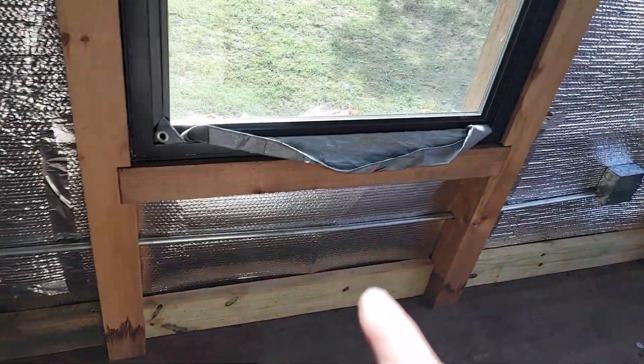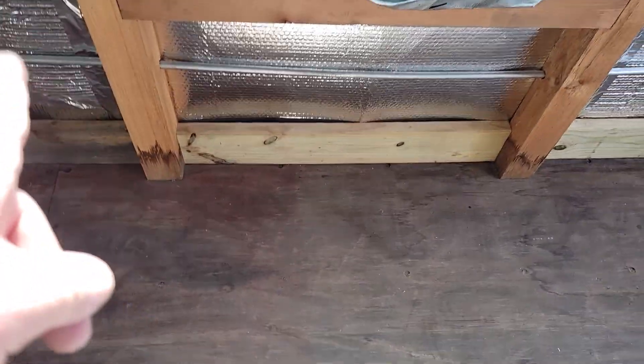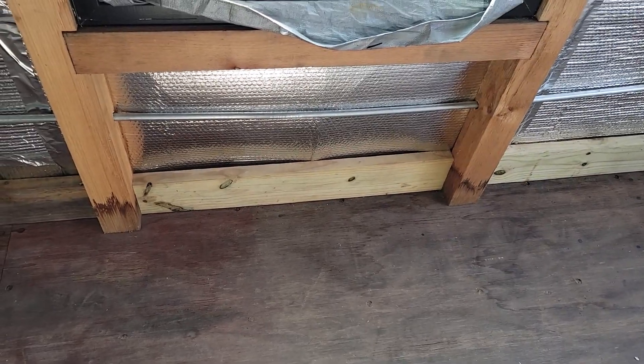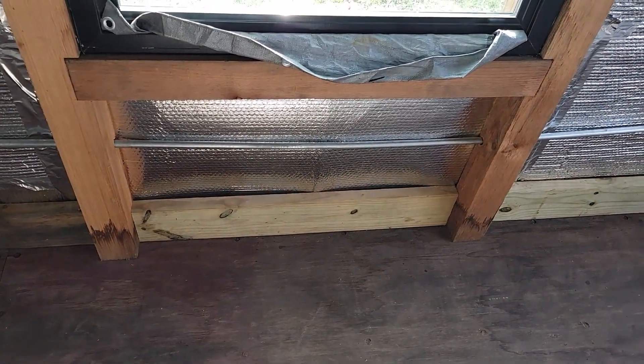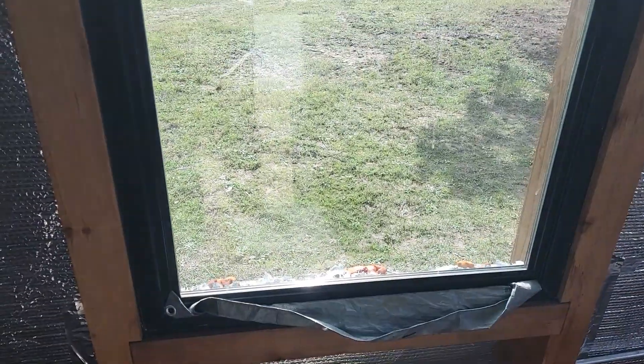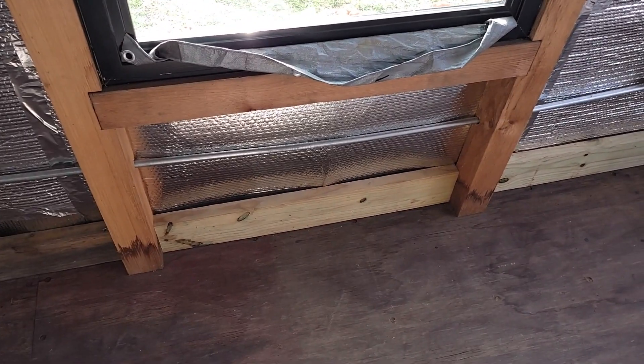Let me chase it with some furring strips and then go ahead and put in the insulation and that hardy plank and we'll get that little spot done. Then I might go outside and work if there's enough light, but I'm burning through the day pretty fast.